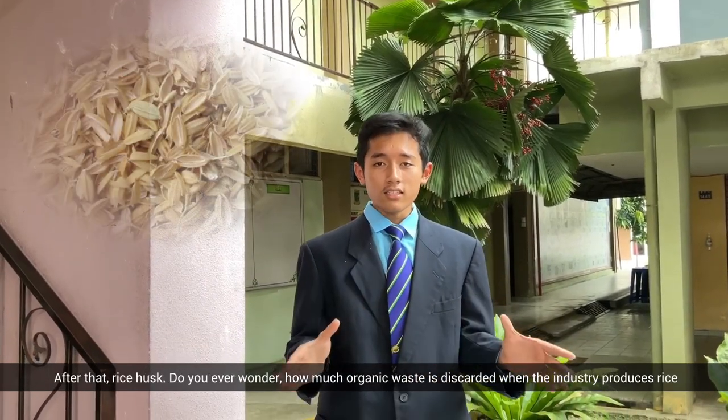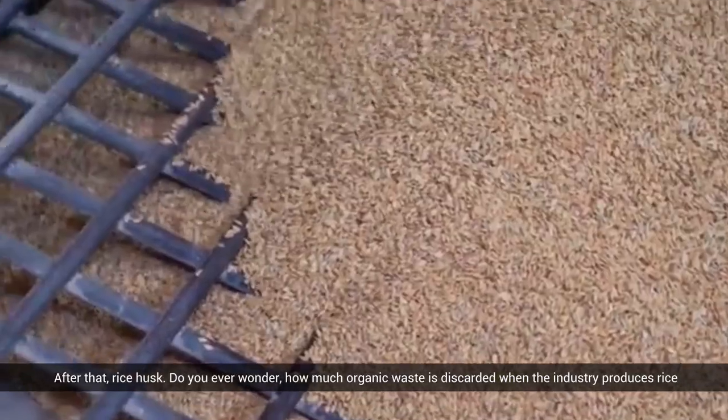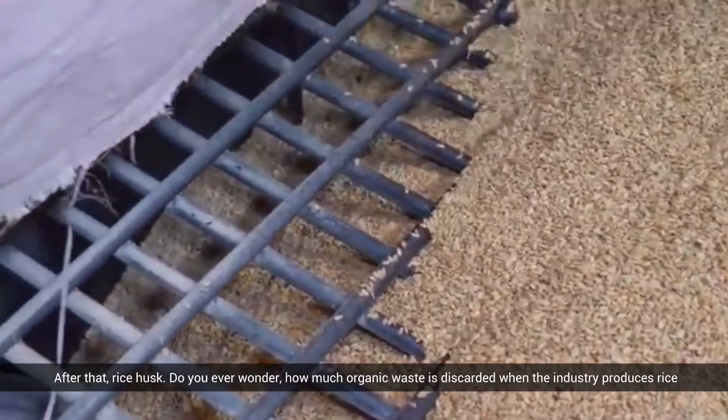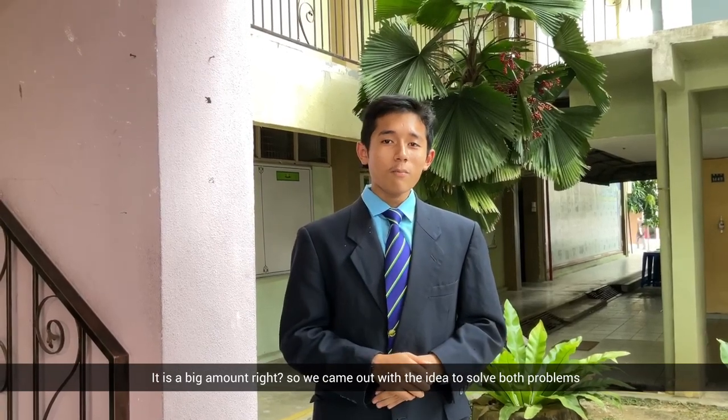There is also the matter of rice husks. Do you ever wonder how much organic waste is discarded when rice is produced? It's a big amount. So here we come up with the idea to solve both problems.